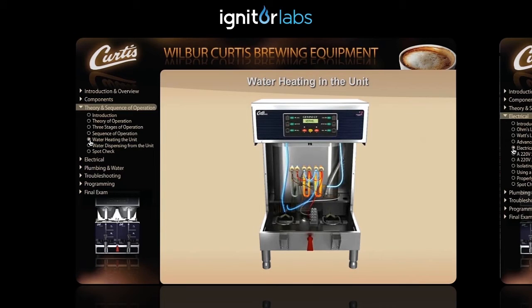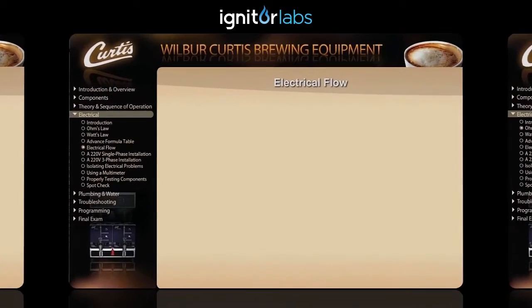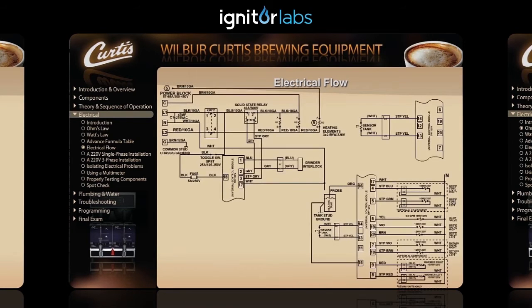Once the water reaches the desired temperature, the heating sensor will signal the control module. This will turn off the power to the solid state relay and in turn shut off the power to the heating elements. Now that you know how a Wilbur Curtis brewing unit works, let's take a look at the electrical flow within the Gemini system.